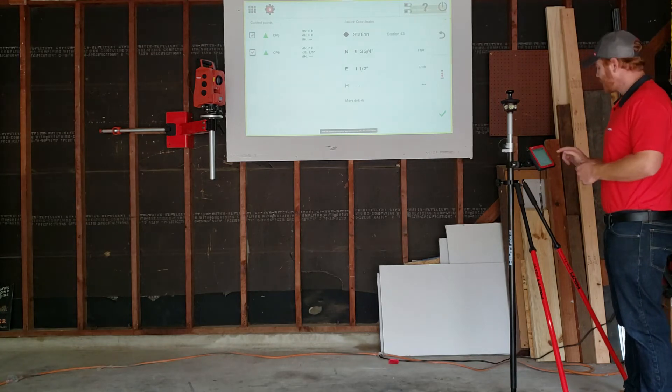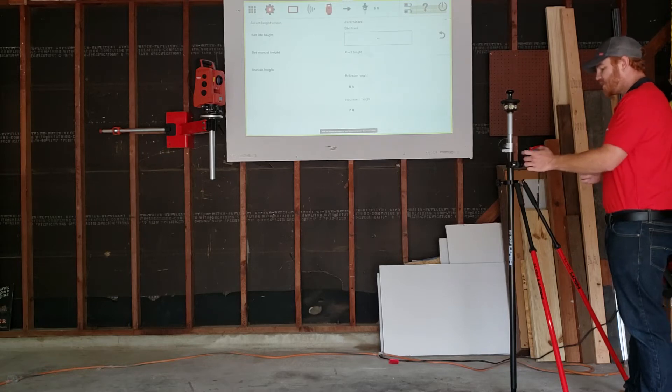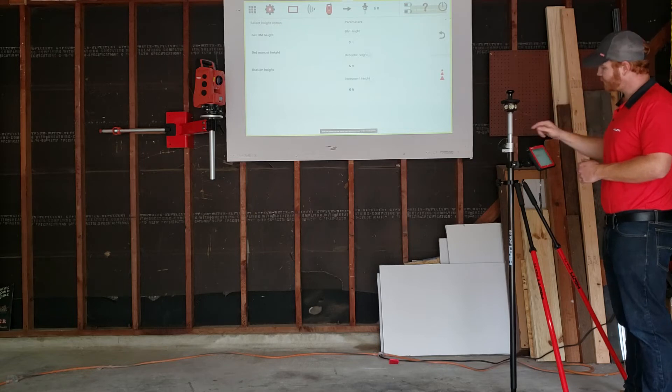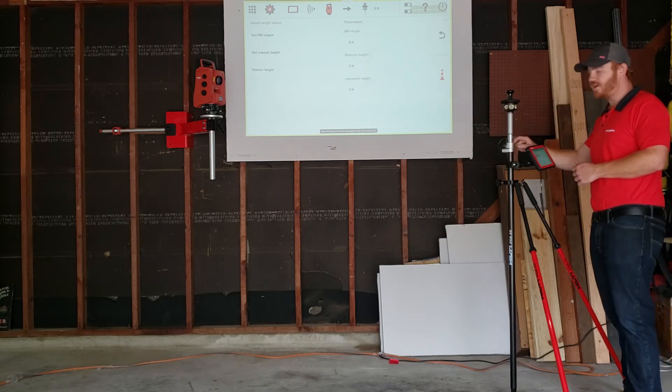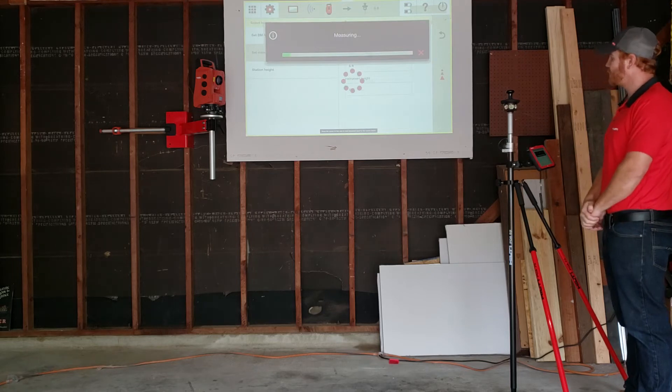So I'm going to proceed to setting the height. I'm going to go on the right side of the screen where you see that up and down arrow in red — I'm going to hit that. I'm going to go to set manual height, that's in the middle. Right now it says five foot reflector height. I'm going to look at my prism pole — it says five feet as well. And I'm just going to hit the measure button on the right-hand side of the screen.